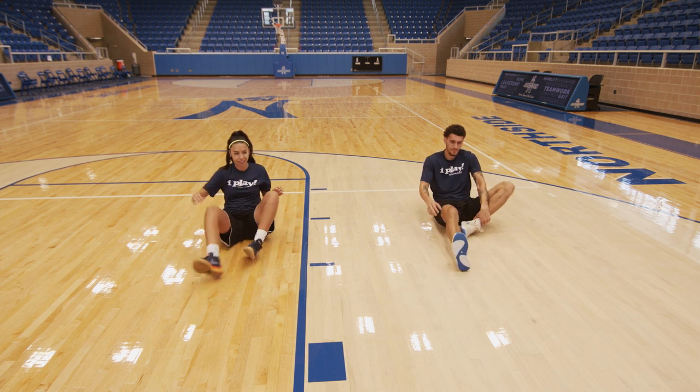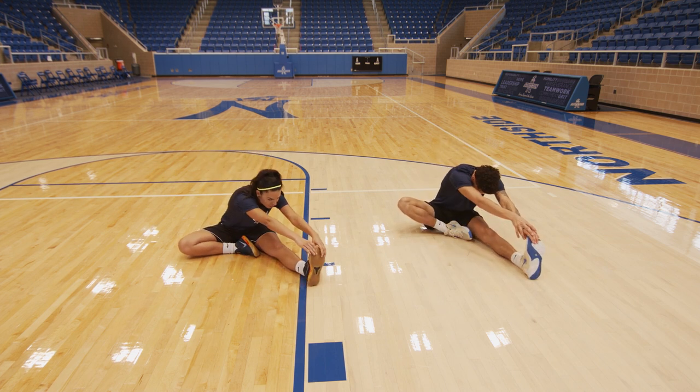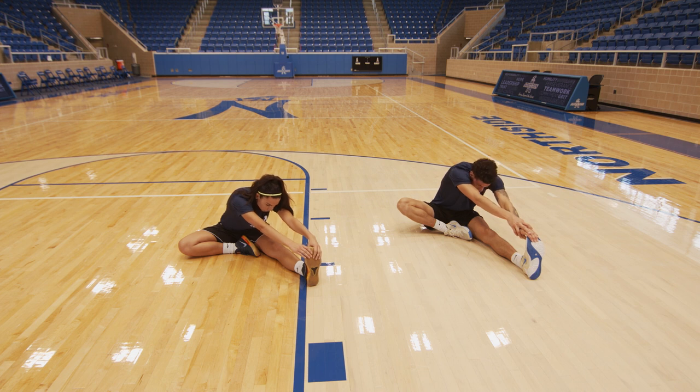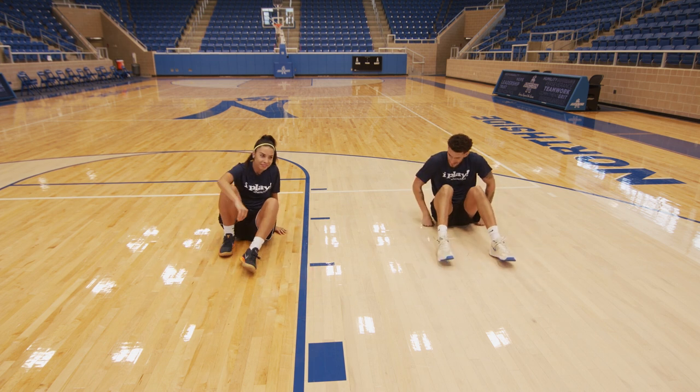Let's switch legs. There you go. Nice deep breath. Nice deep breath. Three, two, and time. Fantastic job today, boys and girls.